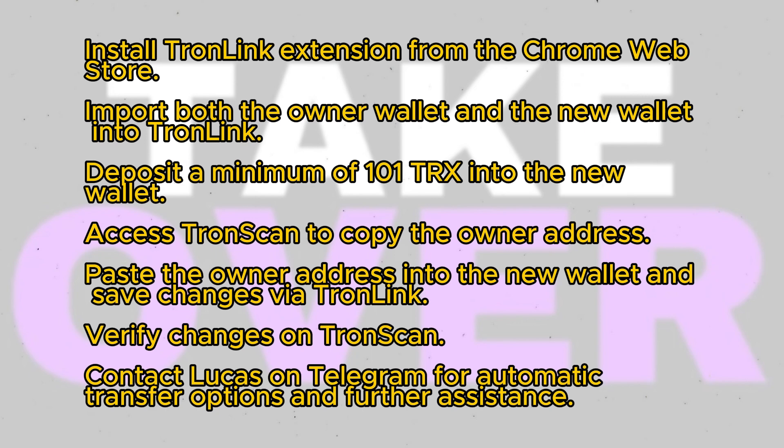Return to the new wallet and click on edit access. Paste the owner address into the appropriate field to grant owner permission to the new wallet.